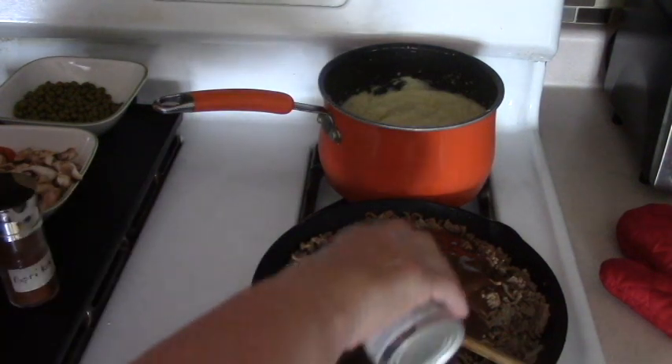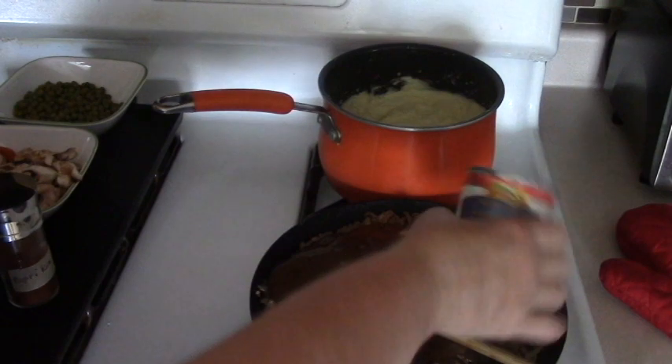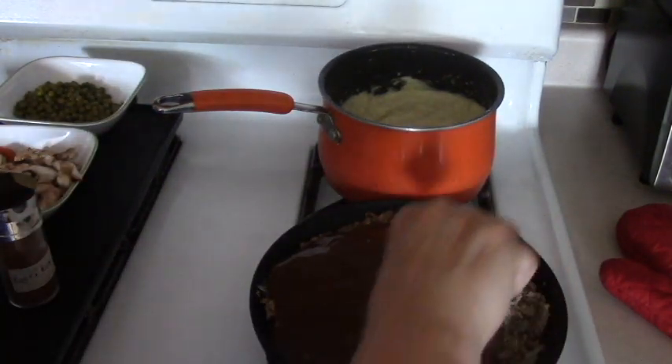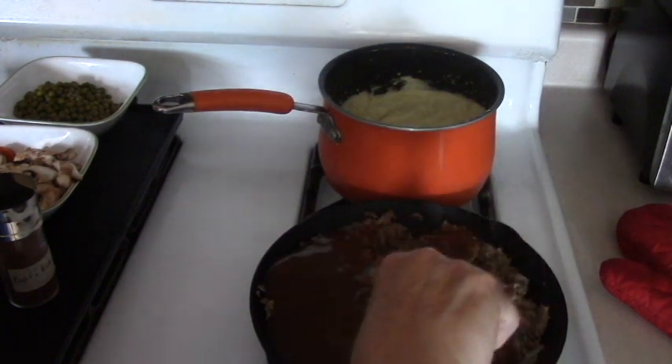One more. I want to get this to a simmer before I add the next ingredients, because this is too cold so we're going to heat it up.